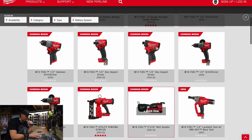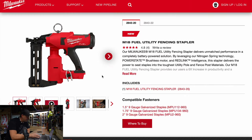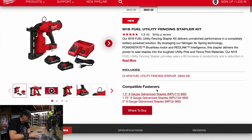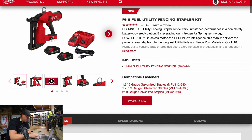Let's check out the M18 Fuel utility fencing stapler. Of course there are zero specs and zero prices listed. This is going to be a pretty penny. Model is 2843-20 or 2843-22. This comes with two 3 amp hour batteries, a regular charger, and the tool. I wonder how many staples it can hold at once.